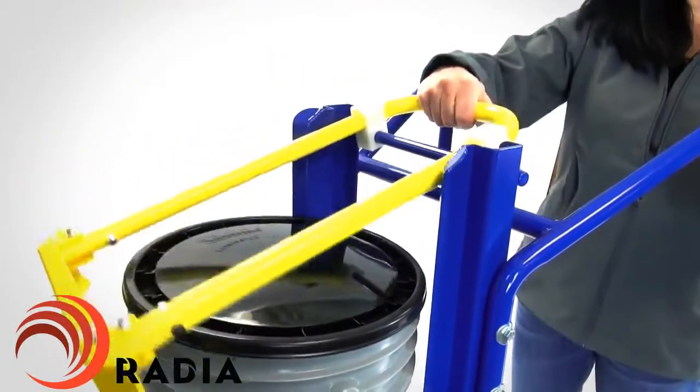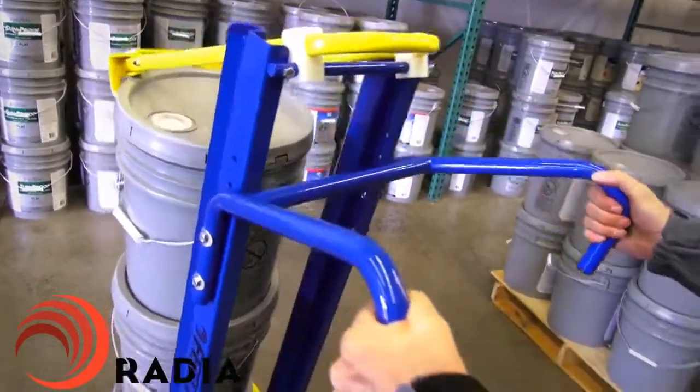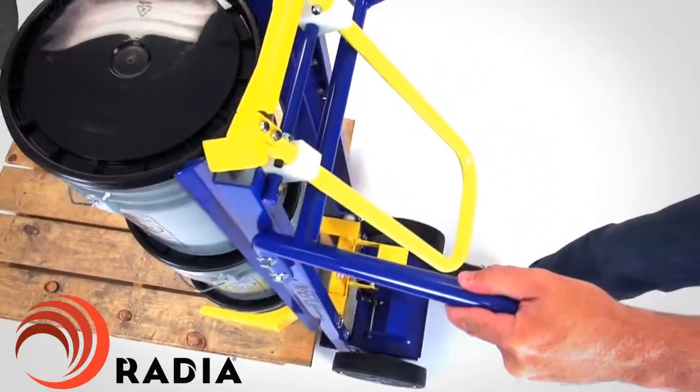The convenient safety bar holds the top of the pails for stability as you pick them up or set them down. The Fetch easily lifts buckets from a pallet or floor.